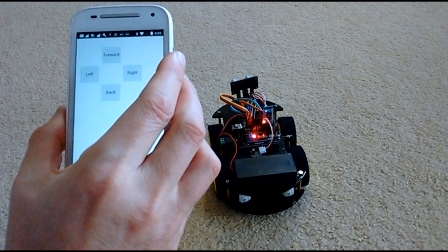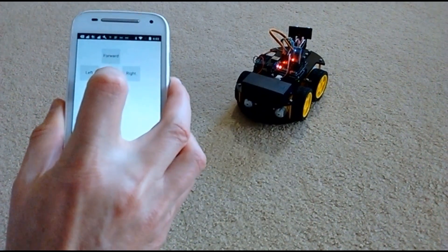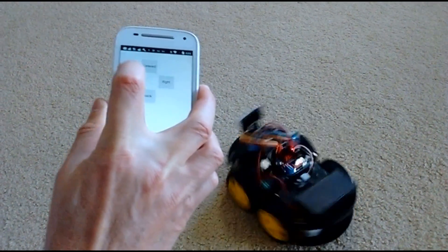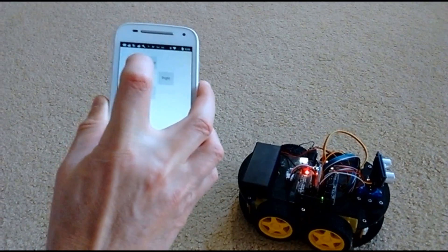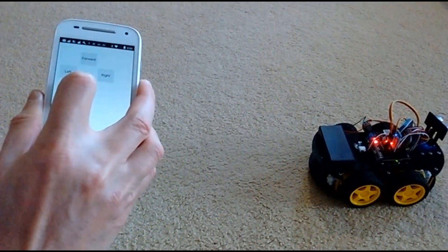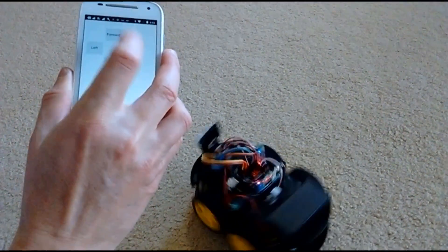Control the robot by pressing the buttons: forward, backward, forward again, left, right, left, forward, backward, forward, left, right.